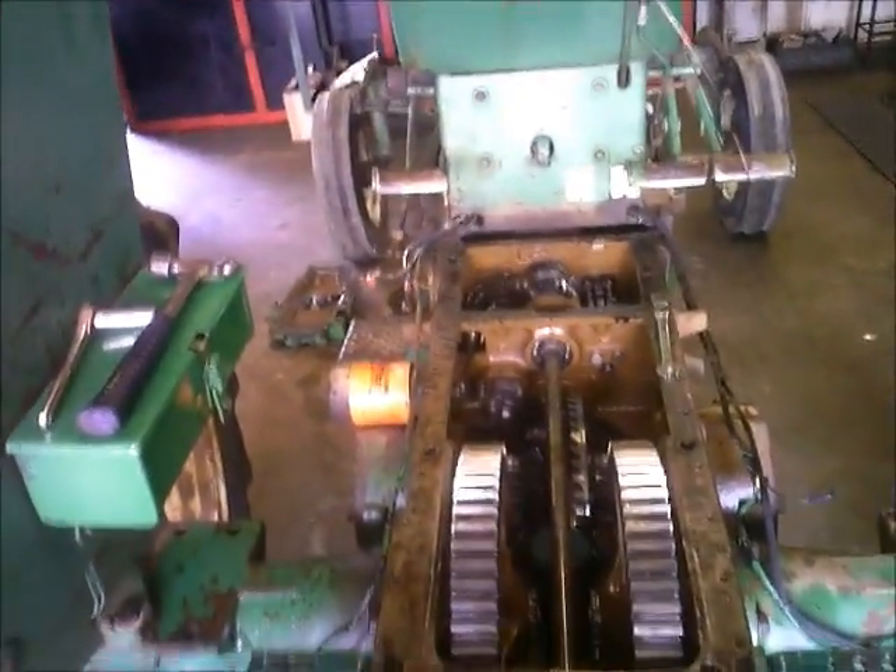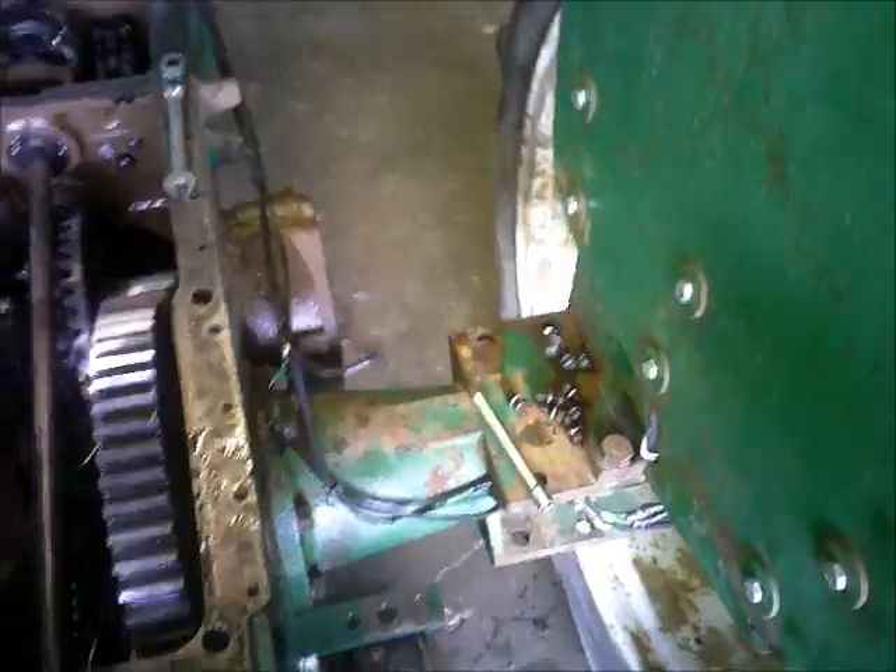Normally you've got to fight it going into the splines on the back of the flywheel, but it slid right in. I'm impressed.